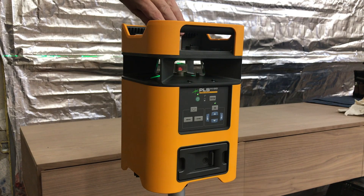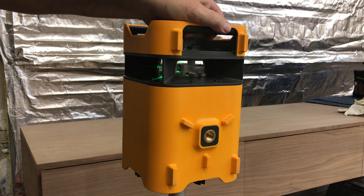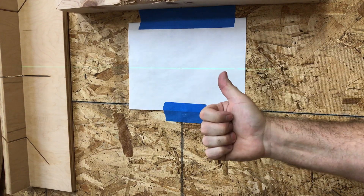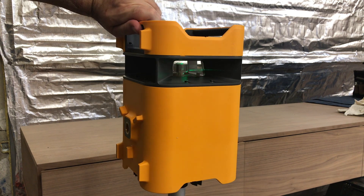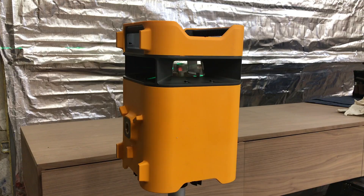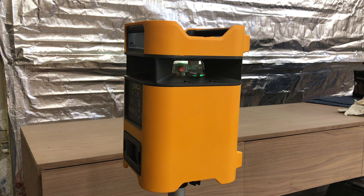Now rotate the laser 180 degrees so the back is facing the wall. Check that it lines up with the mark — any error will be doubled. Check the marks and make sure you're within the manufacturer's specs. Next, rotate the laser so the right side is facing the wall. The laser should line up with your mark.